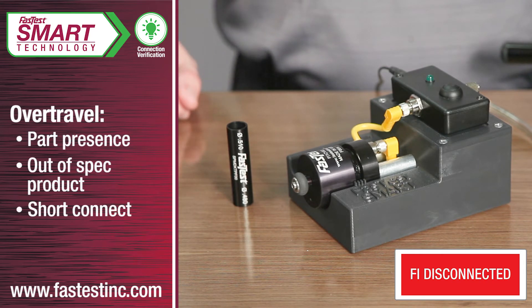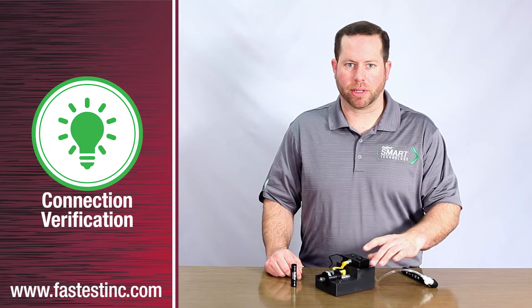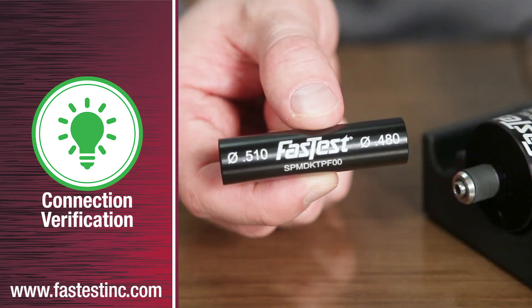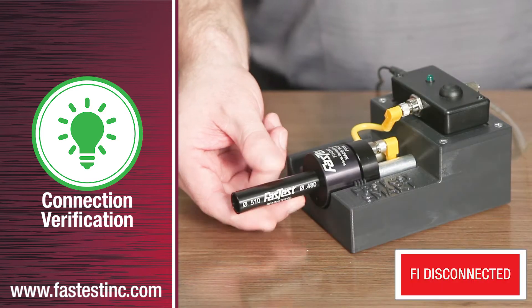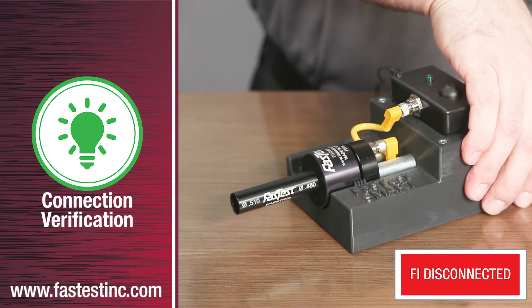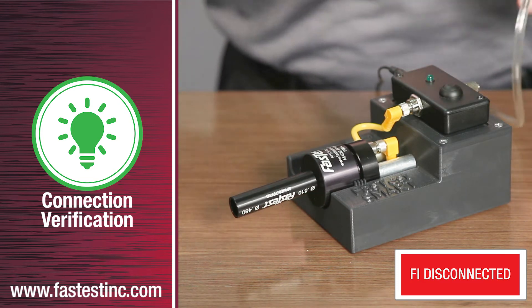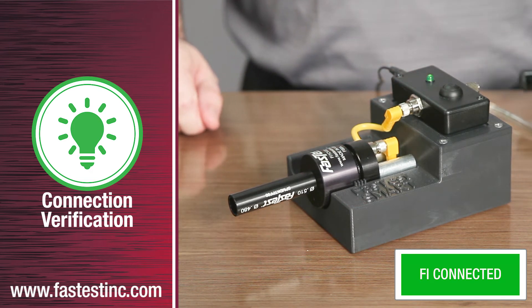Over-travel can indicate part presence, an out-of-spec product, or even a short connect operator issue. To highlight the fine resolution of the sensor, a sample piece has been machined with only a 30 thousandths difference on each end. First, I will place the smaller end onto the FI connector and no matter how much pressure I apply, I cannot get the LED to light up. If I de-actuate the connector, put on the larger end and actuate the connector, we get a good response signaled by the LED lighting up.